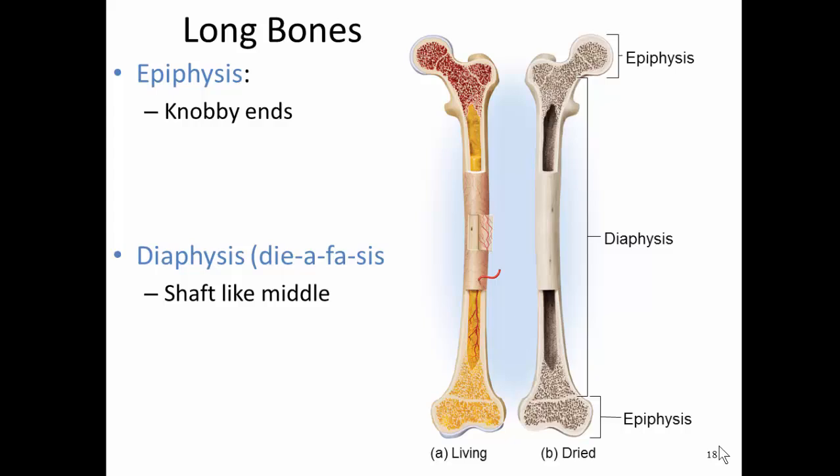In this video, I'm going to talk about features of a long bone. I'll talk about compact bone and spongy bone.